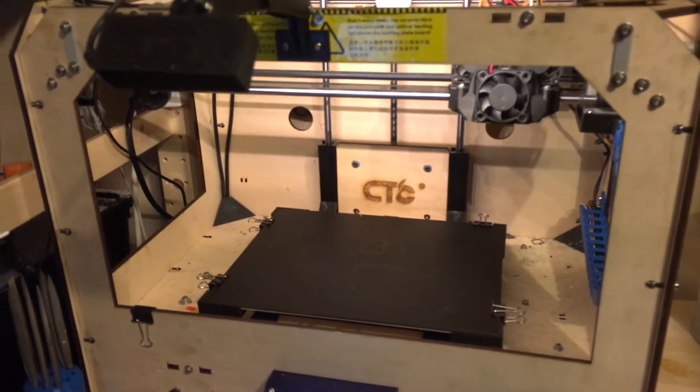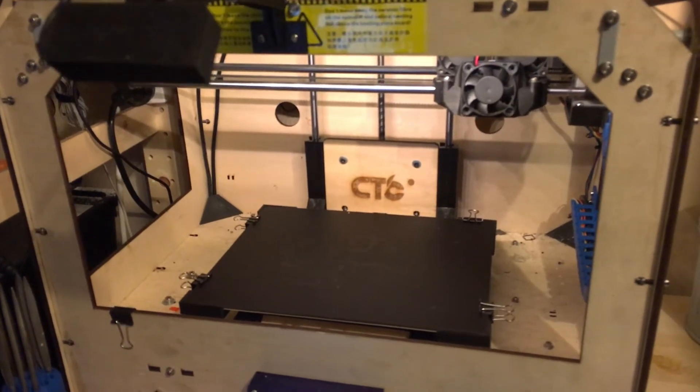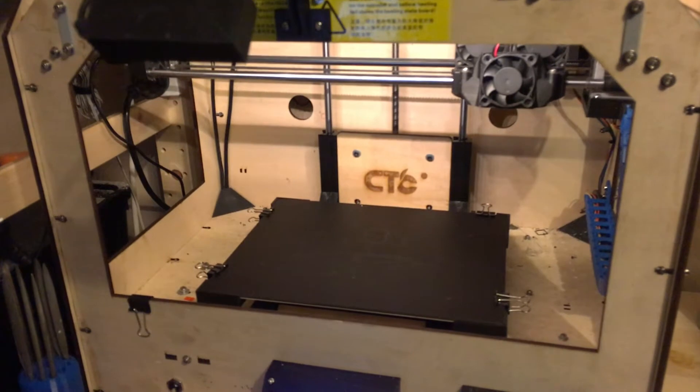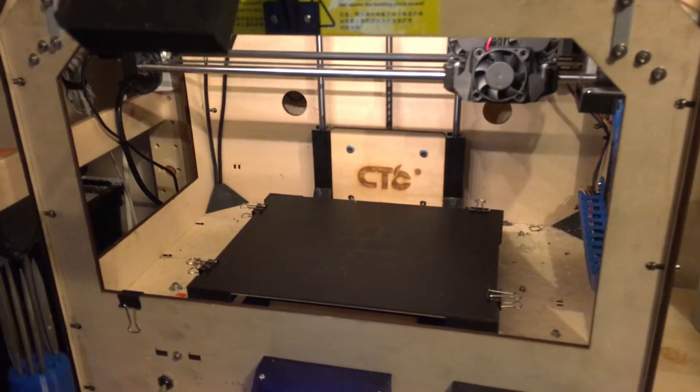I've been asked a few questions about my printer setup, so I've got to give a rundown of what I've done to my CTC printer to make it print the way it does, and a few other improvements I've done.